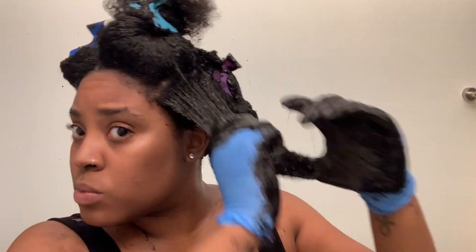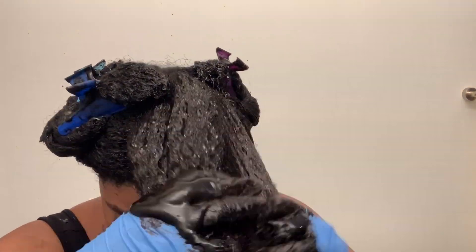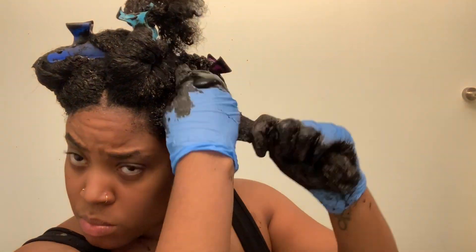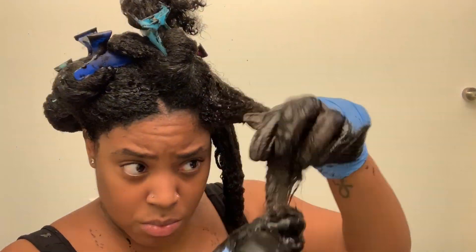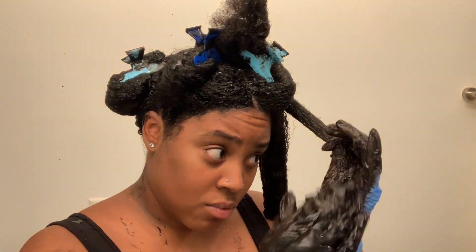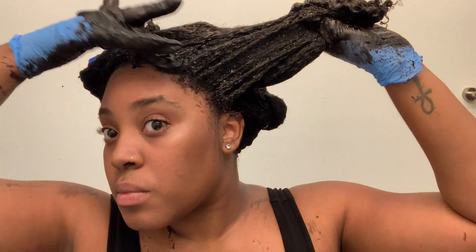I am focusing on the sides and back of my hair because the curl pattern is a little bit tighter and less defined. As I'm applying the henna, it is really making my hair soft and I can already feel it being very manageable — it's very easy to get through my hair. I can kind of feel it detangling as I'm adding it. I'm going to go through and smooth it to make sure it's all throughout the strands.